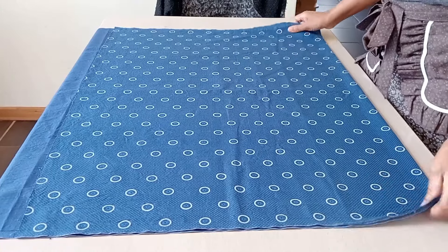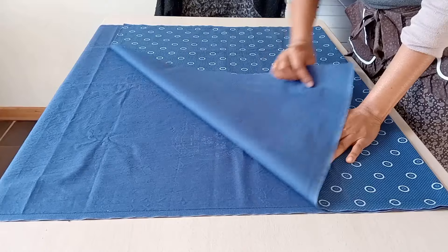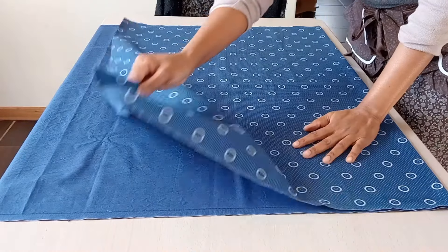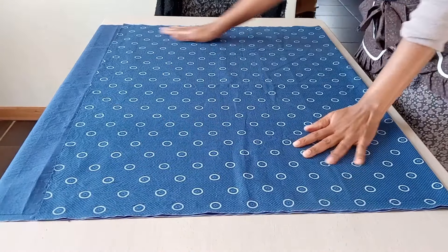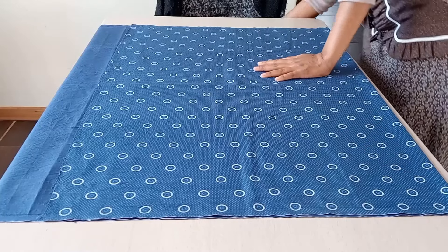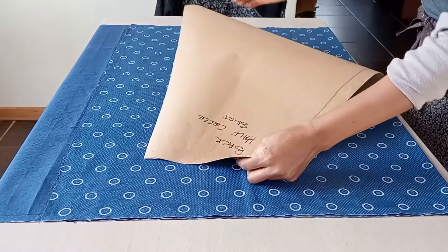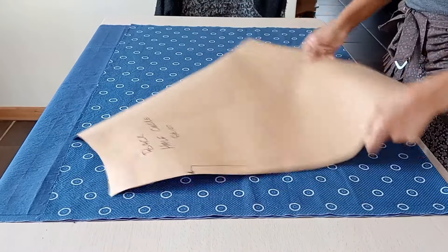Hello everybody! Today we are making a double wrap dress. This is the fabric I'll be using — it is folded. I'll be using two colors of fabric. This is the first color and I'll use the other color later. I'll be using my half circle skirt pattern.